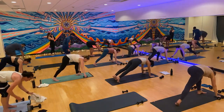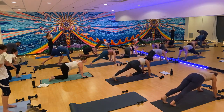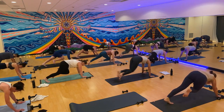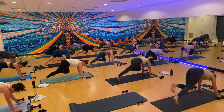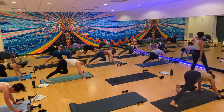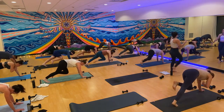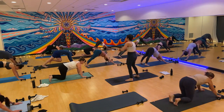One last spicy move — three mountain climbers, hold it in, shoulder tap, shoulder tap. Three mountain climbers, other knee will be in, shoulder tap, shoulder tap. Tap, tap, tap, pull, pull, pull. Ten seconds, you got it. Downward facing dog. You made it through the worst of it. Just a little core, almost stretch it out. Drop down to your knees, swing your legs around.